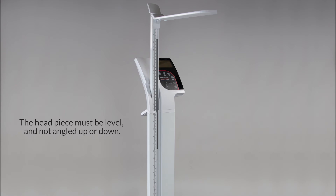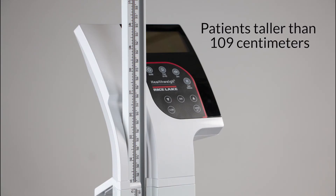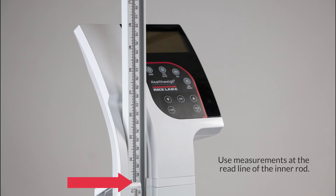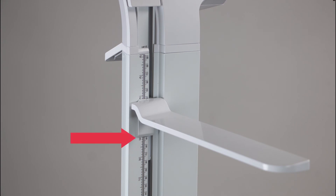The headpiece must be level, not angled up or down. For patients taller than 43 inches or 109 centimeters, use measurements at the reed line of the inner rod. For patients 43 inches or 109 centimeters or shorter, use outer sleeve measurements below the reed line. The reed line is located on the bottom edge of the headpiece.